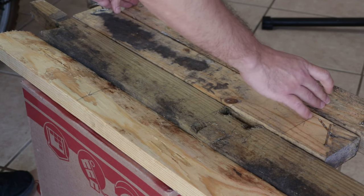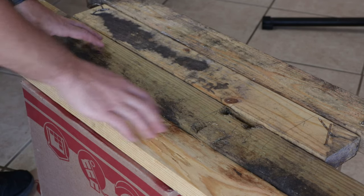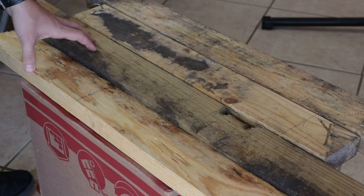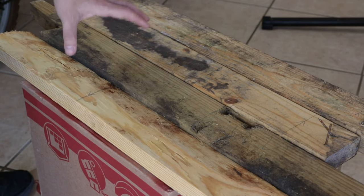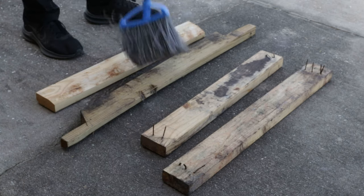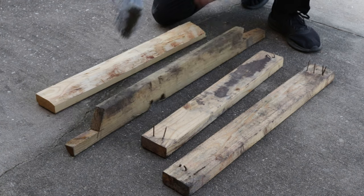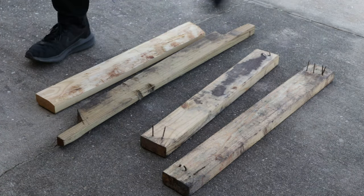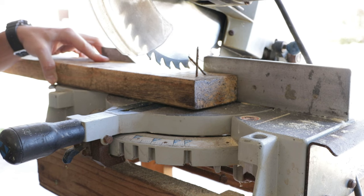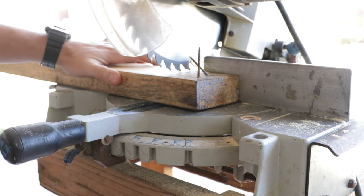I'm going to cut the first one on the chop saw and make sure the next one is exactly the same. Before that, I'm going to throw these on the ground and sweep them — they do have some dirt and soil on them. It's not great for the saw blade, so I'll knock that dirt off first. Of course, you don't have to have a chop saw; anything would work — a circular saw or even a hand saw — but the chop saw makes nice straight easy cuts.